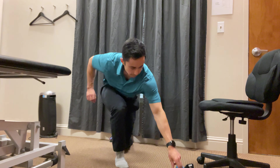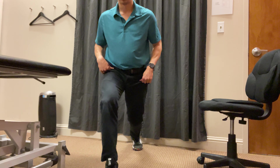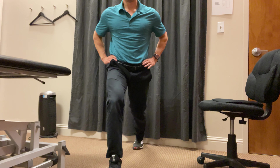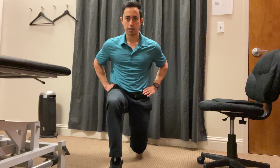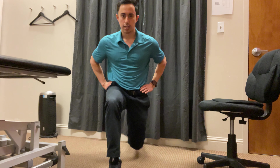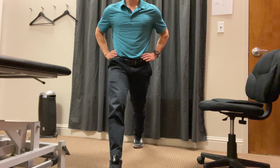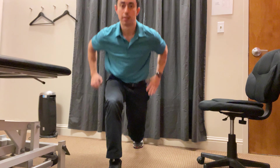The next one we're going to do is a staggered stance. We're just going to sink into a split squat — trying to bring the back knee to the ground and then come on up. As you can see, my knee is straight over the toes, my chest is up, and I'm maintaining that same tripod of the foot.